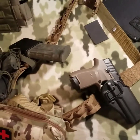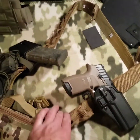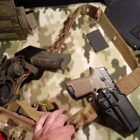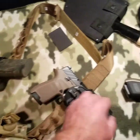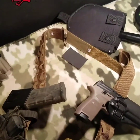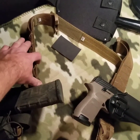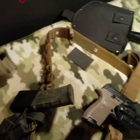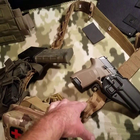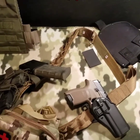I forgot to mention it's not complete yet — I still need a pouch for water and some mag pouches. I had them ordered but they kept pushing the date back, so I still need to pick up some mag pouches — they'll probably go right there. Handgun mag pouches and some sort of water setup still needed. So it's not complete — anyway, thanks for watching, later.